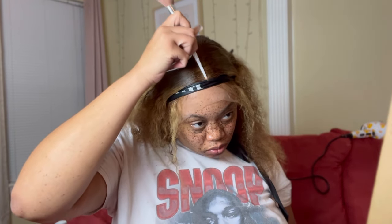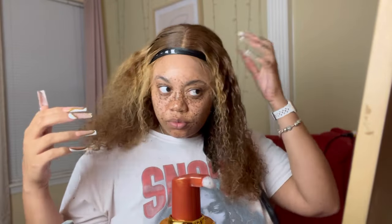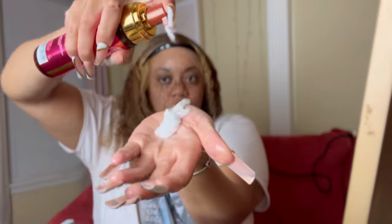Moving on, I pulled some baby hairs out, sprayed got2b around the edges, and tied them down so they'd lay flat. I used my hot comb to define my part, then put a little bit of makeup on the part so it blends in and looks more like my skin tone for a scalp effect. Then we're styling the wig — it's a curly water wave style, so I'm using some mousse and water to activate the curls. Because it's a frontal wig, I could do different styles, but for the first few days I'm going with a middle part.